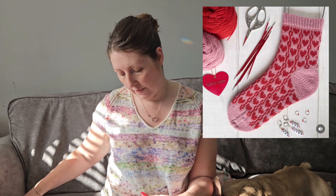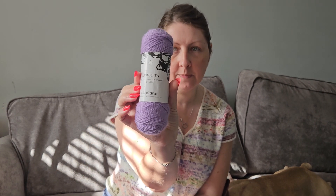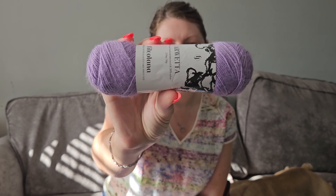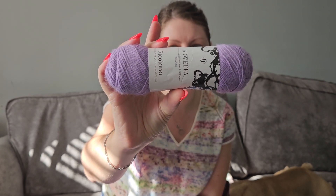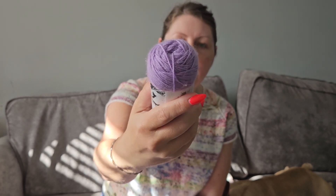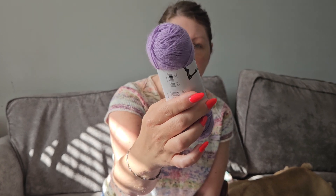It's a two-coloured colour work sock with very pretty love hearts on it. For my main colour I'm going to be knitting with the Arlweta in this lovely colour, which is colour 267. This is 80% wool and 20% nylon — I've never used this sock yarn before so I'm really looking forward to trying it.